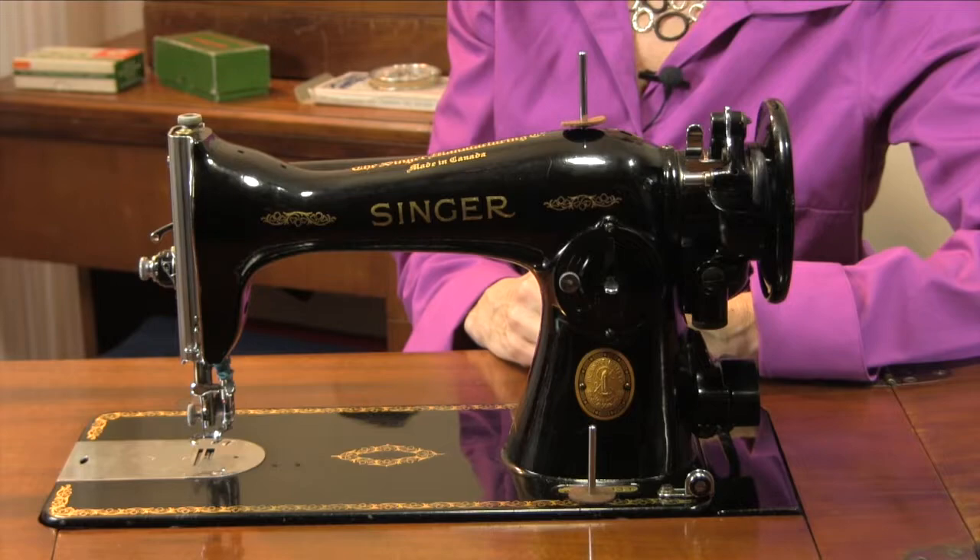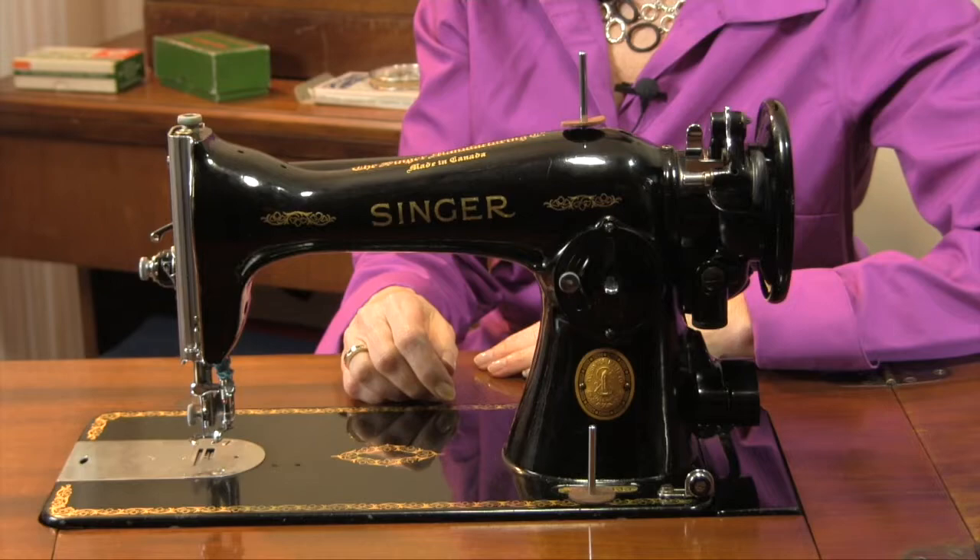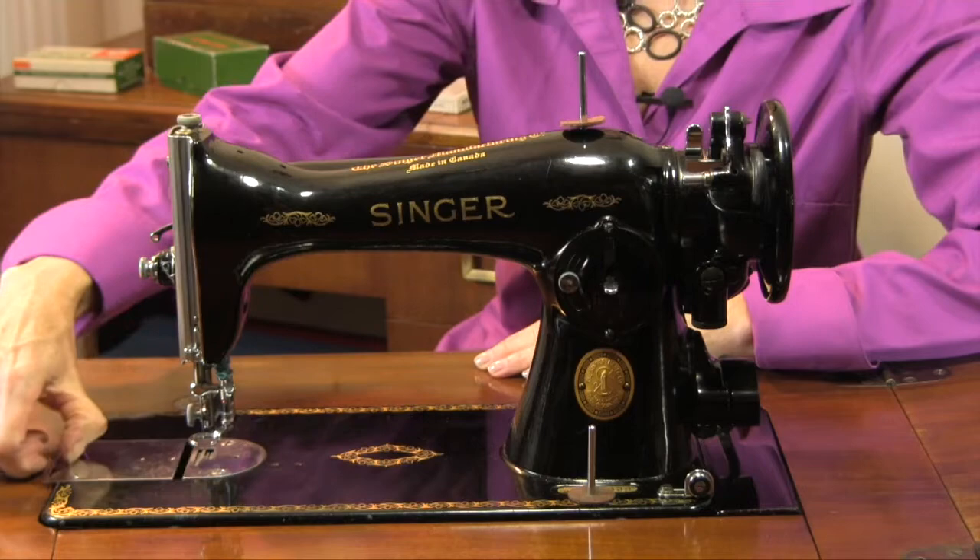This machine is a 1591 — Singer made several different model 15 machines, and this one was made probably around 1948. Like the 201 I'd recently acquired, it has a huge throat space, great for free motion quilting. It also has the ability to drop the feed dogs by turning a screw underneath the base plate.